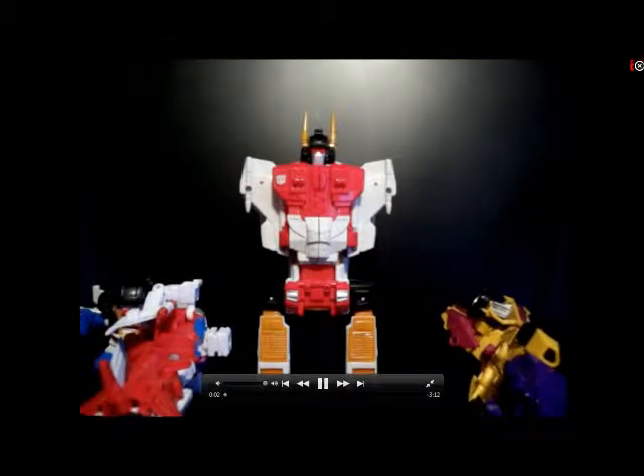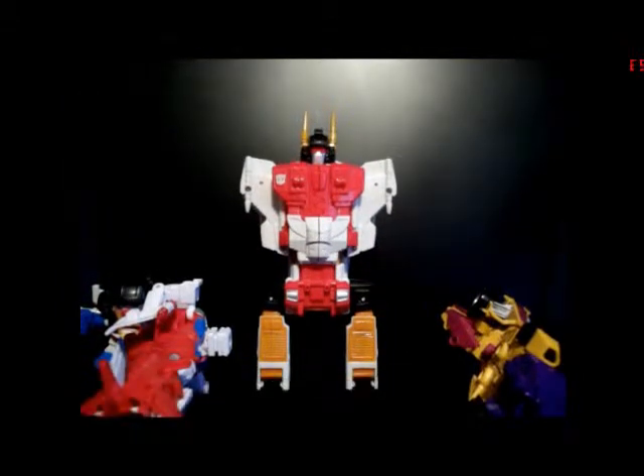Hey everyone! I'm Blake, treating you all. This is Starscreamout55, and today we're taking a look at the Transformers Combiner Wars Superion. We already have all of the Limbots in their Limb modes: Skydive, Dragstrip, Fighter Flight, and Alpha Bravo. And Silverbolt as the Torso. So we'll start combining.